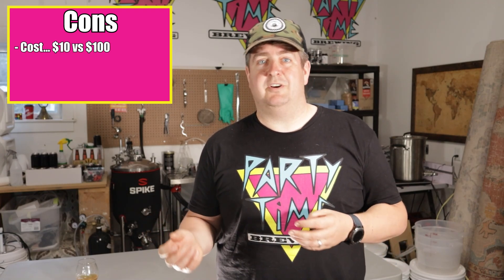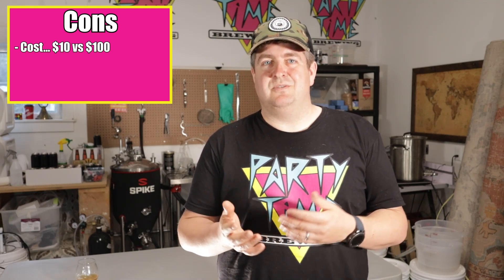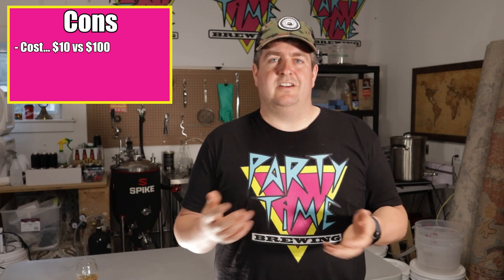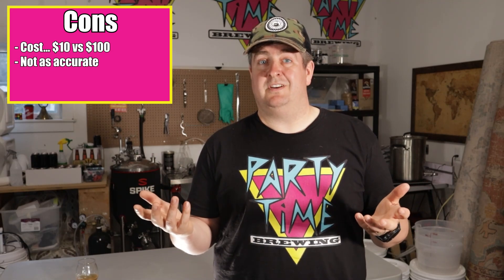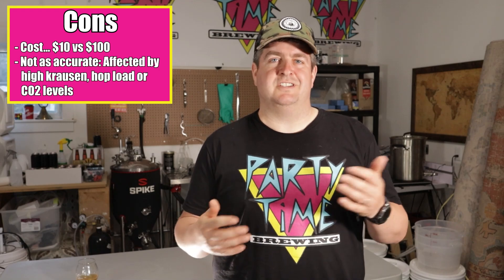For the cons, there aren't any huge ones other than the price. If you're looking for exact numbers and you're the scientist-y type, unless you're calibrating fairly often or calibrated to a specific type of beer, you're really not going to have perfect numbers. The Rapt Pill says it's accurate to 0.002, but I haven't verified that. Also, a high krausen or large hop load might change the viscosity and throw your numbers off a little bit, though you'll still see that gradual change in the chart over time.